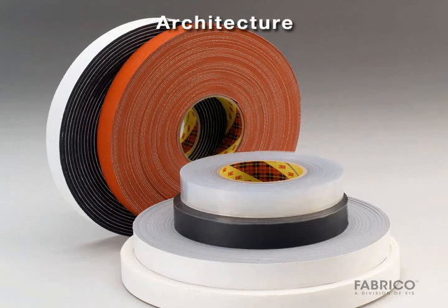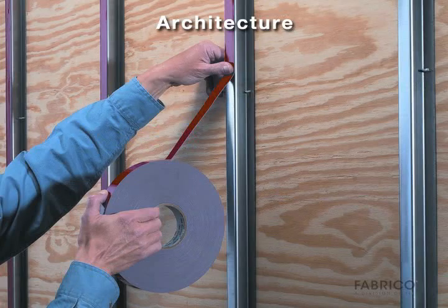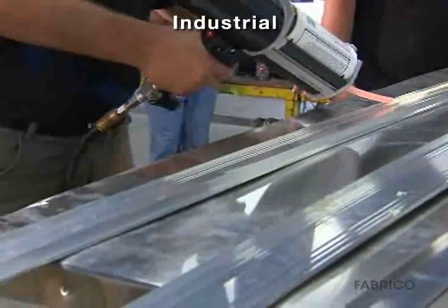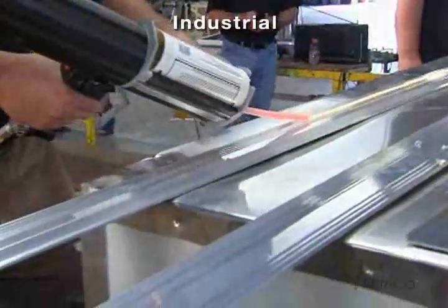In architecture, thin foam tapes, transfer tapes, and adhesives have revolutionized curtain wall design and application. They provide wind load and thermal expansion and contraction resistance. In industrial settings, adhesives are used in the fabrication of metal cabinets instead of rivets, with no visible signs of stress like bolts or screws.